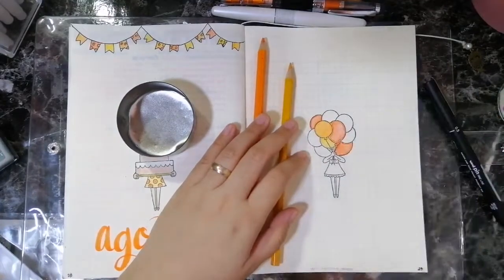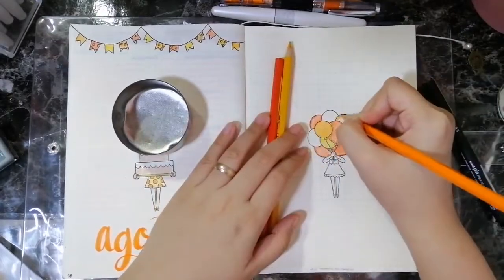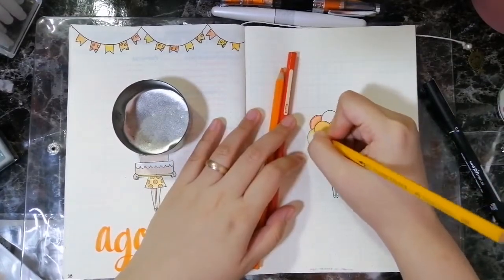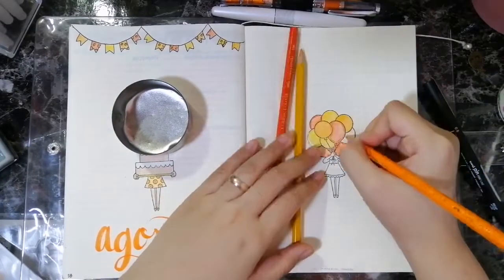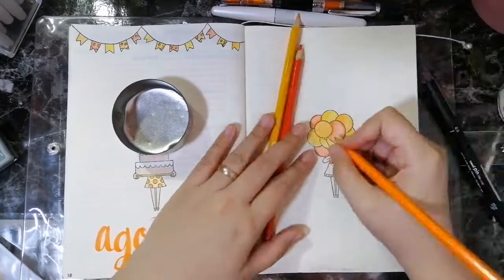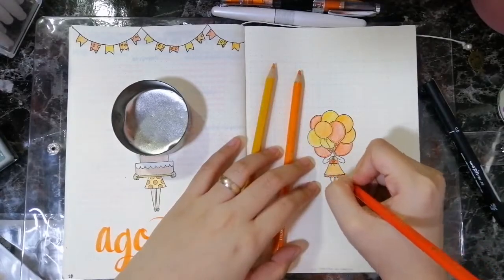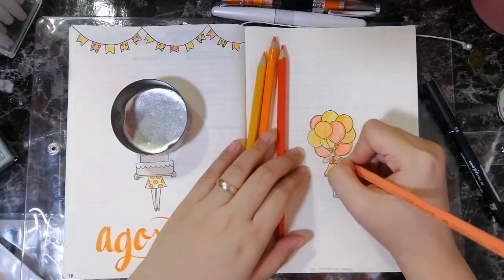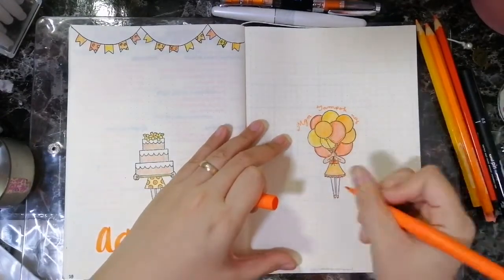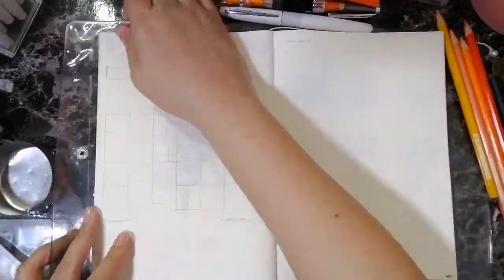For my August highlights page, I chose this stamp with the girl holding the balloons — again, this stamp I got from Craft Pretty PH. I'm coloring the balloons with the same set of colors: orange, light orange, and dark yellow that I used for the cake, the dress, and the banderitas. I'm keeping the colors to these three shades because I don't want it to look cluttered, but at the same time I want it to look very orangey. Then using my Paper Mate Flare, I'm writing 'mga tampok ng Agosto' or highlights of August.